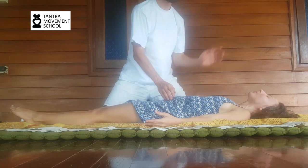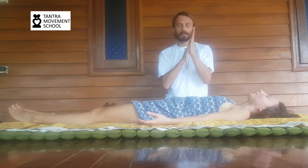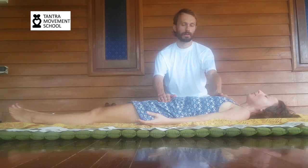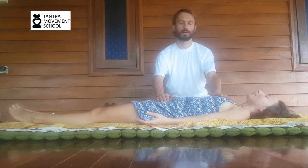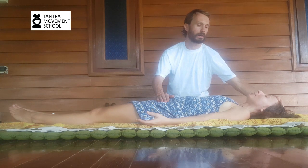You play, and then at the end we do the closing ritual. Rub your palms together, place one palm on the pubic bone and another palm on the heart. Synchronize with the breath, and with one breath in, move from the heart to the crown. Then with another breath in, back to the heart.